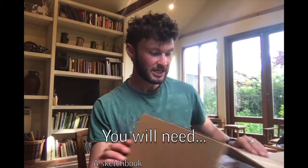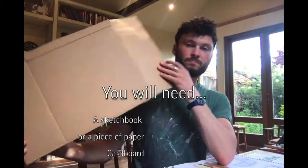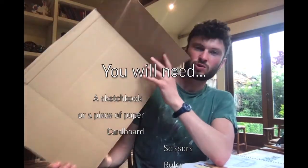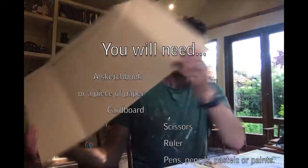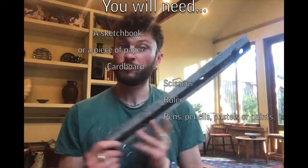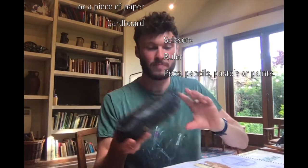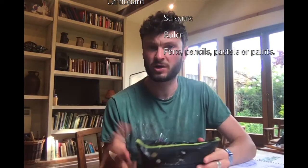For this activity, you will need your sketchbook or something to work on. Some old scrap cardboard or thick card will also suffice. You will need some scissors, a ruler, and your pencil case or pens, pastels, paints — whatever you want to use to create your piece of work.